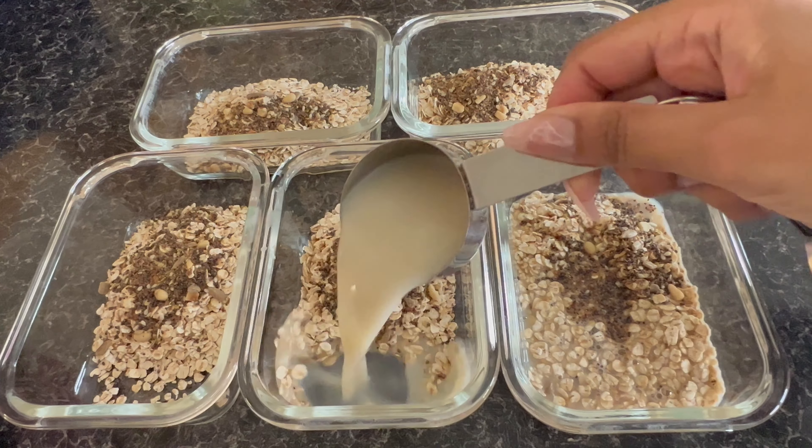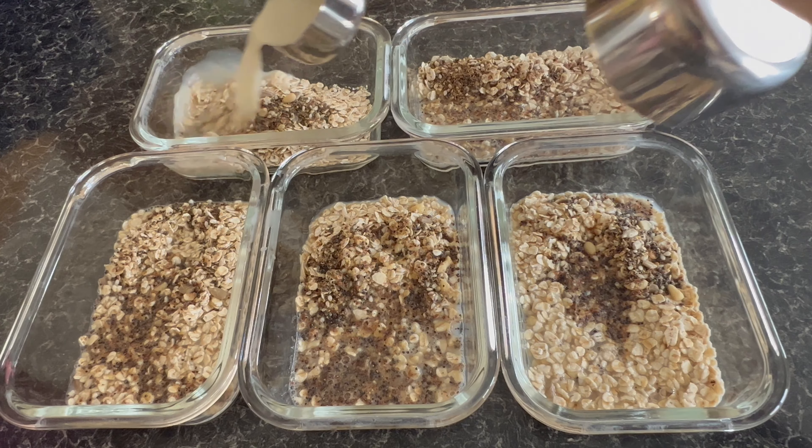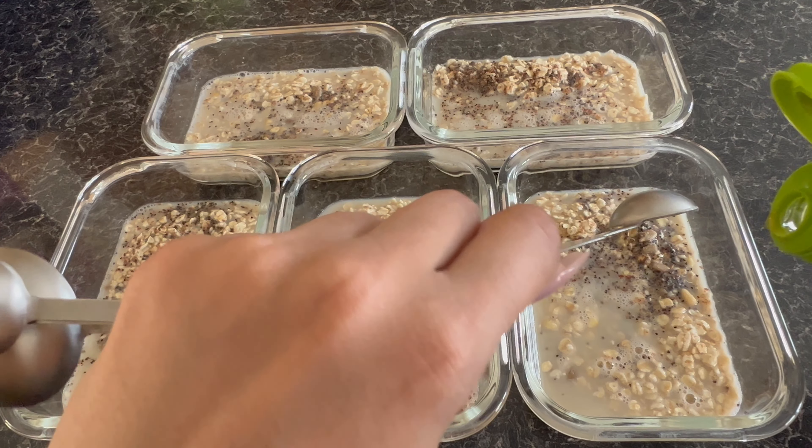I'll begin by adding some olive oil to the pan. I lay the chicken on top and sprinkle some ground white pepper for some added flavour. I also throw the peppers in as well.